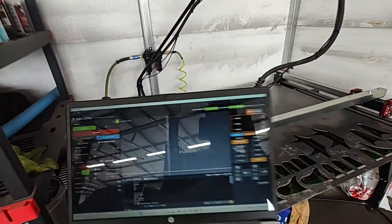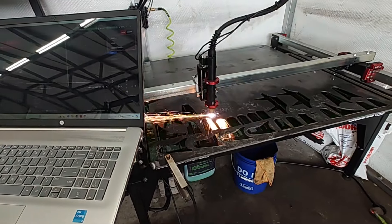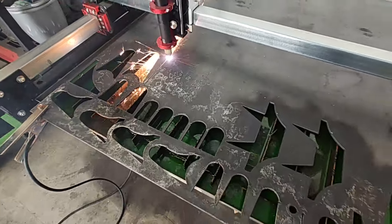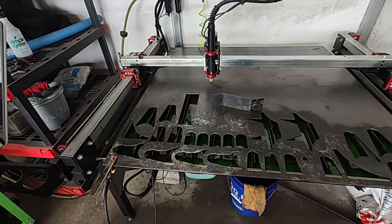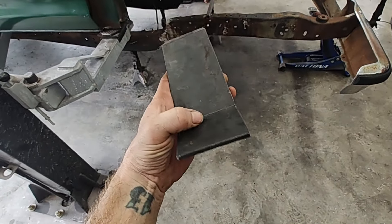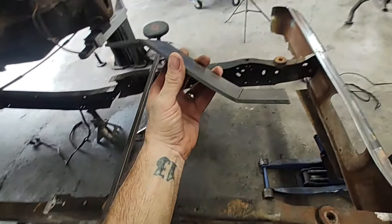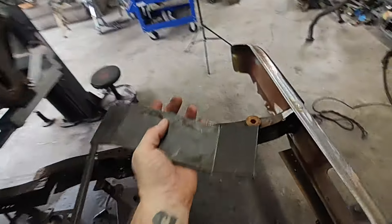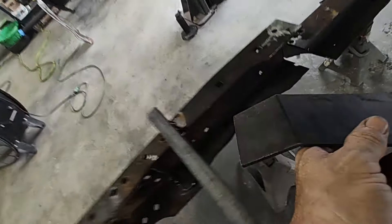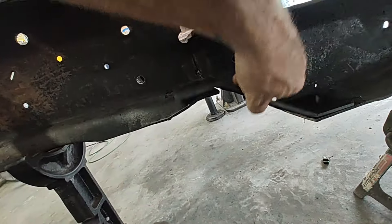We've got it programmed in and we're going to start cutting. We've got our bracket — that was pretty easy. I took a grinder and cut some relief cuts in it right there so that I could bend it, because this is three-sixteenths — some thick stuff. So this is the angle we're going to use. It fits perfectly. Then we're going to use this as our template and make three other ones. Drop it right in there — see how perfect that fits. We'll clean it up a little bit, but she fits perfect in there like it was made to be.